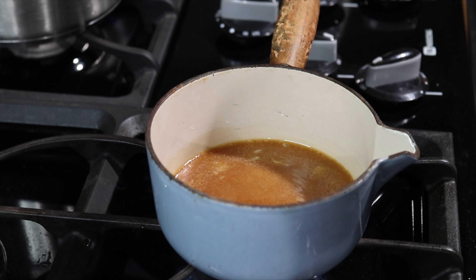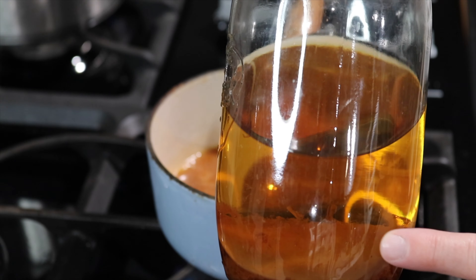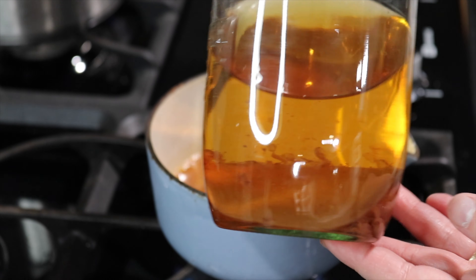Put them in the oven and I will start checking on them in 25 minutes. The oven will be at 350 degrees with the lid on. I'm not going to add anything else to it.